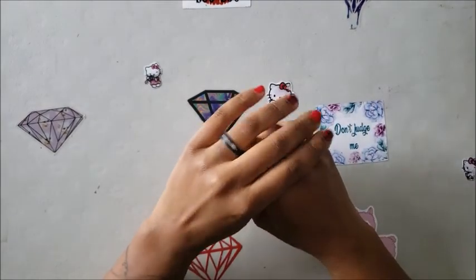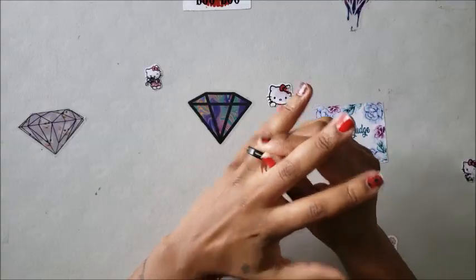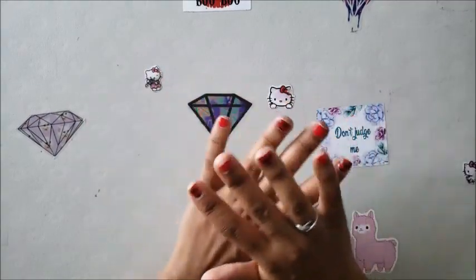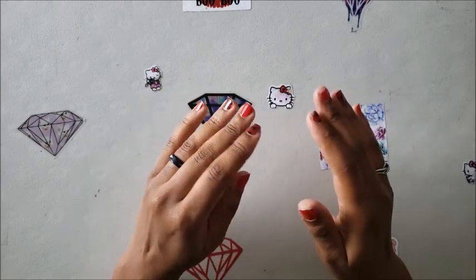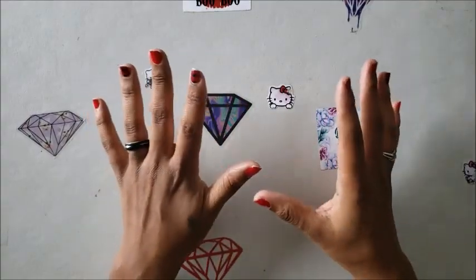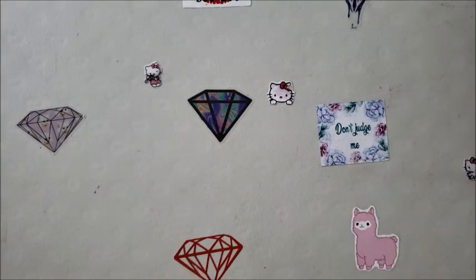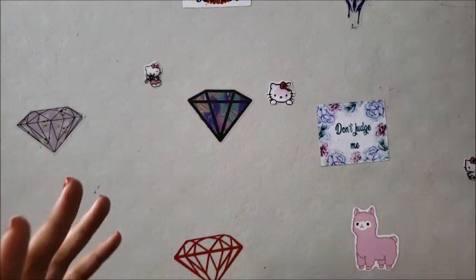Welcome back to the channel, Miss Crochet and Coffee here. Today we are getting back to the basics — welcome to Diamond Painting 101. This is going to be more basic than having a Starbucks pumpkin spice latte while wearing Ugg boots. This is completely from scratch: how to diamond paint. I've noticed the influx of new folks coming to the channel, so hello and welcome.